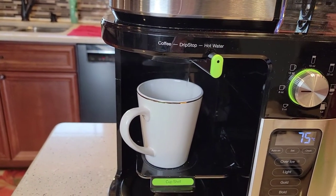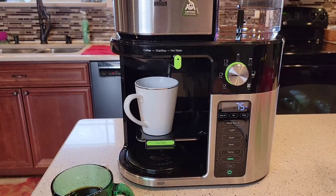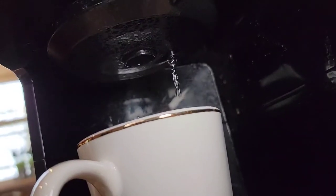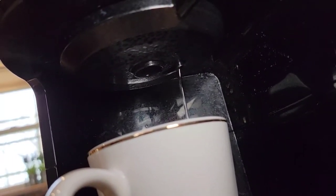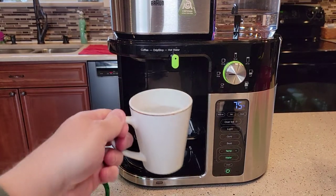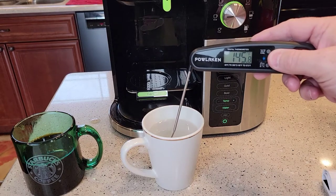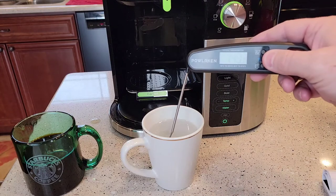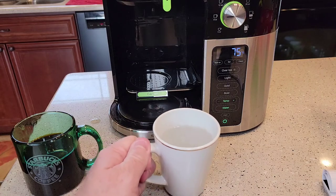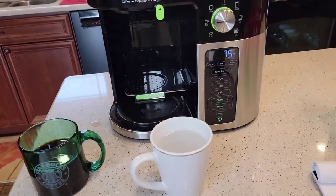It almost starts coming out immediately. It comes out at a nice, not super fast but not super slow pace, and I'm not getting a bunch of splatters around — a really nice steady stream of hot water. The hot water comes out at a different port than the coffee; the coffee comes out to the one on the left. Even when the hot water is done, it beeps at you to let you know. There's my hot water — it's at about 145 degrees, though water cools down so quickly. I don't see any coffee residue and it doesn't taste like coffee. It's going to be just a clean cup of hot water for your tea or soup.